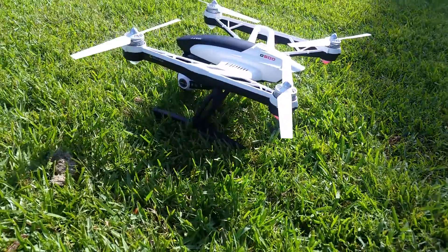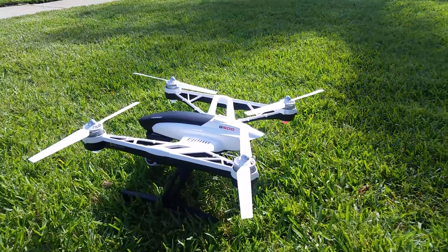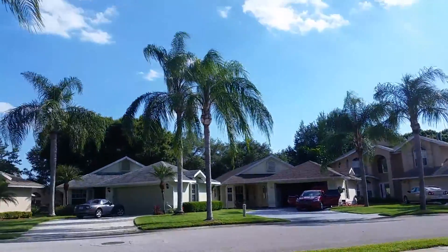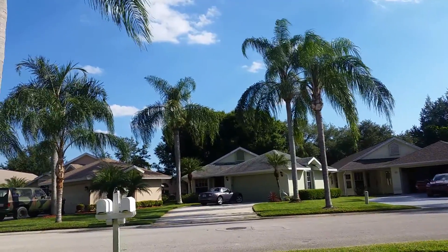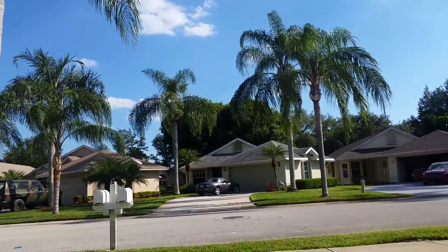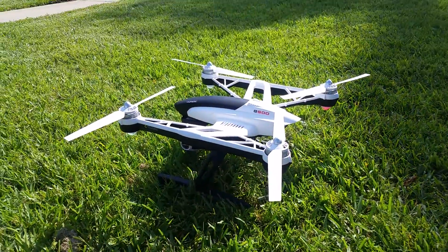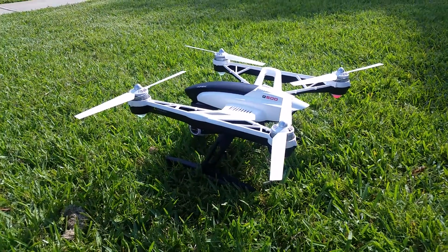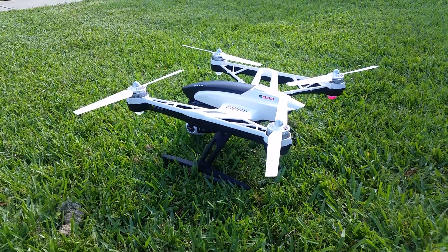So what I'm going to do is a quick altitude hold test in some decent winds with the Unique Q500. I'd guess the wind's gusting probably at about — if we look up at the trees and see when it picks up — maybe 15, at times maybe 20. So I'm going to do a quick hover, put it up at about 15 feet or so, and see how it does on the GPS hold, on the altitude hold. So here we go, let's fire it up.